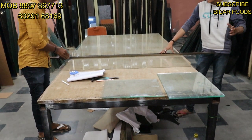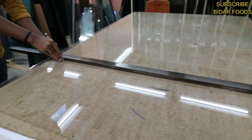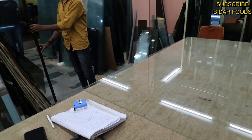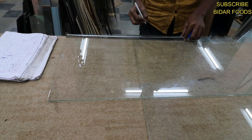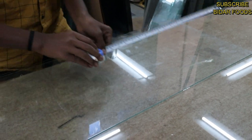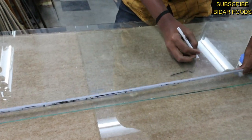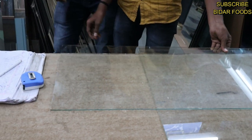This is Aluminium and Glass Center. In this case, you can see the glass cutting. According to size requirement, size measurement and glass cutting. You can do this in a few minutes.